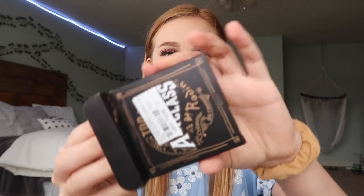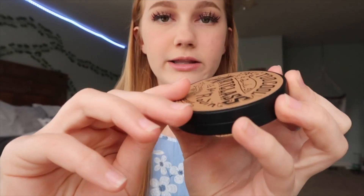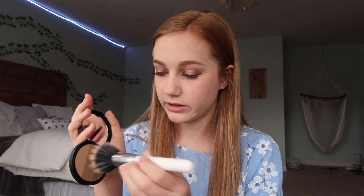Now is bronzer. This is the Too Cool for School Art Class by Rodin Shading. I guess it's like a contour. Out of all of this stuff, this packaging is my favorite — I just like the little compact, it's cute. When you open it up, it has this little thing that says the company name, and then the actual product looks like it has a bunch of different shades of contour bronzers. I think they're all kind of cool toned, with the most warm toned one there. I'm just going to kind of mix them, because it's what I would do on a normal day.